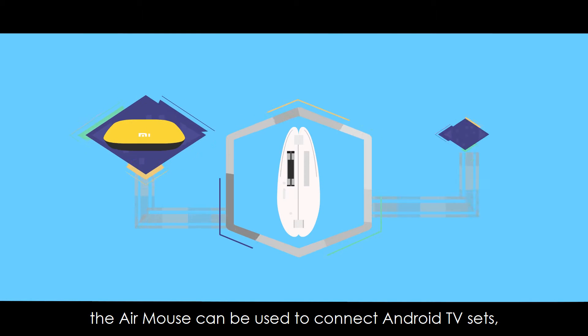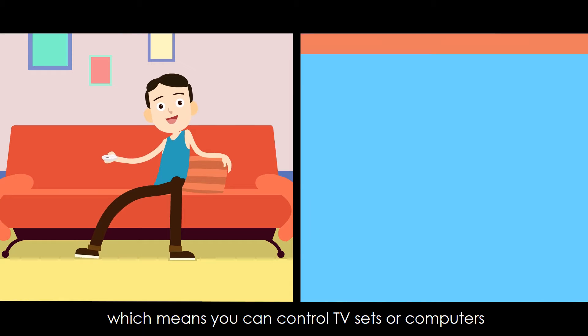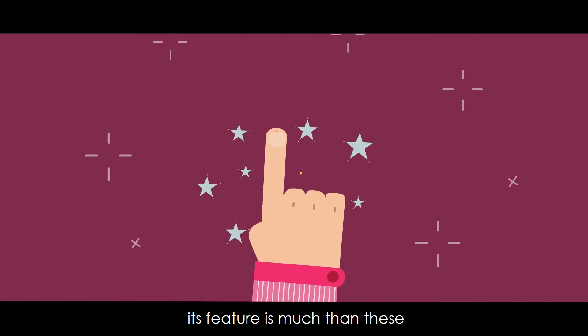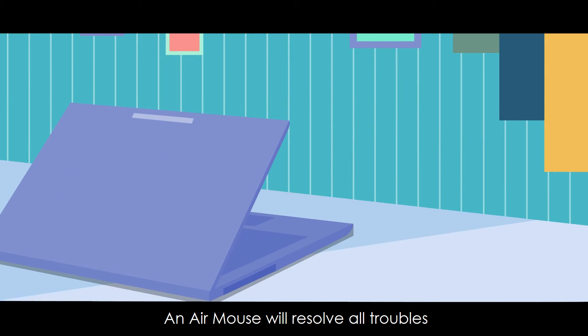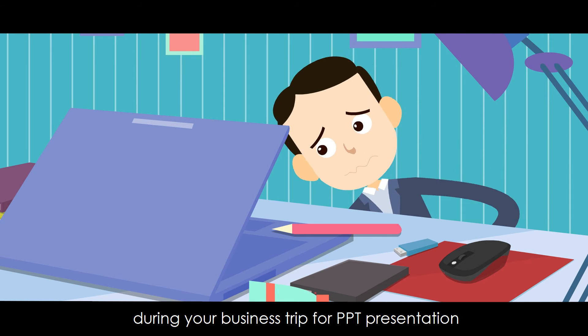Beyond that, the Air Mouse can be used to connect Android TV sets, which means you can control TV sets or computers even if you're lying in bed or staying on the sofa. It can also serve as a laser pointer to allow you to turn the page and edit PPT. An Air Mouse will resolve all your troubles during your business trip for PPT presentations — free and convenient.